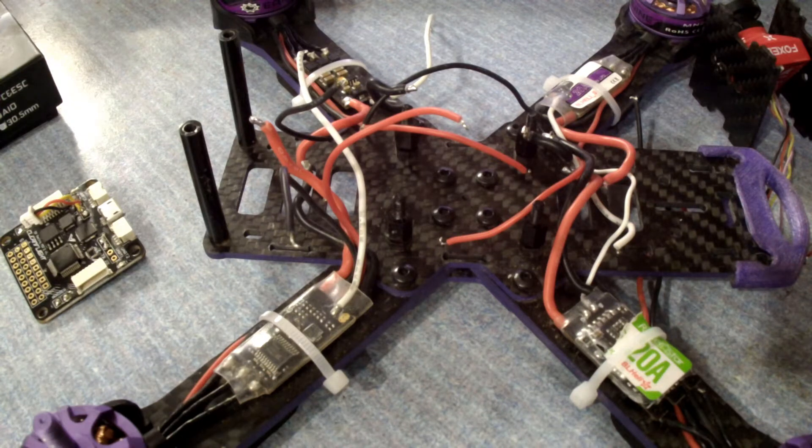I thought maybe a wire came loose or something like that. After inspecting it, all the wires and everything seemed to be intact. I plugged it into Betaflight, did a motor check, checked the ESCs, everything seemed to work correctly. On the tab of Betaflight, when I moved the copter, everything moved in sync like it should have. Everything was testing fine.